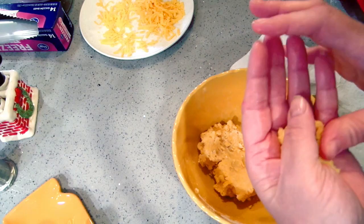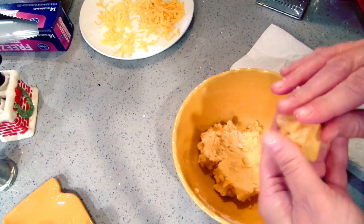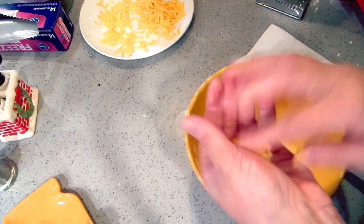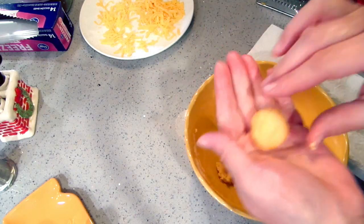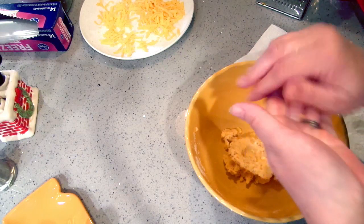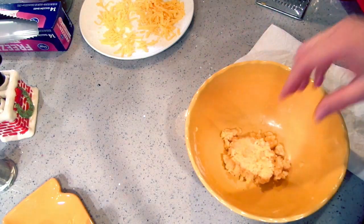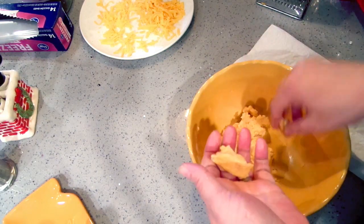I've got my oven preheated to 400 degrees. These do not have any leavening in them — they will not spread — so you don't have to be super careful about spacing, just at least a half inch apart. You can also make some plain if you want. Not everybody likes olives, but you could also put a nut in the middle, like a walnut or a pecan — that would be good.